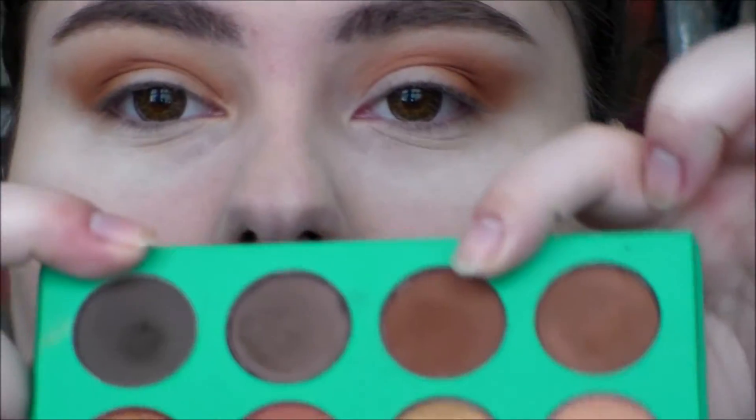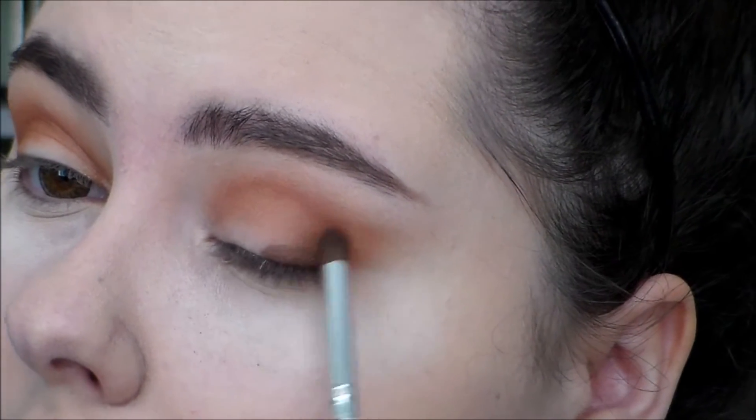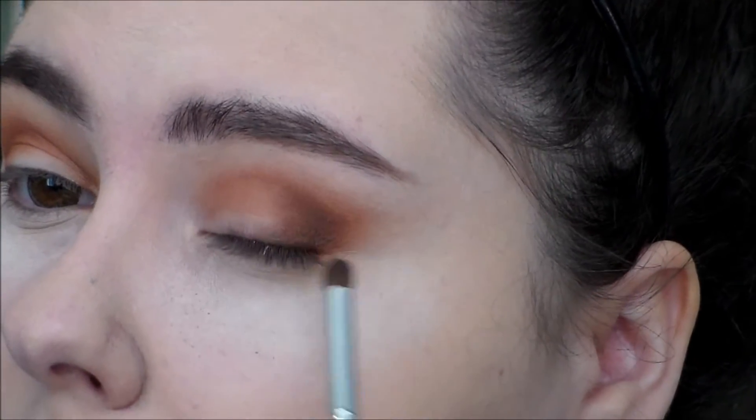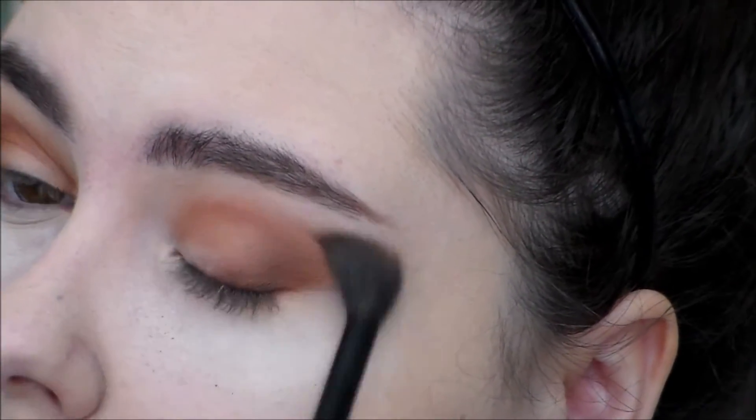The blending doesn't have to be a hundred percent perfect because we can go back in with this brush and do a little more blending. I brought in a lot of color, so I'm going to take my smaller brush and start by mixing these two shades. We're going light to dark, which makes the blend easier and the whole process go more smoothly. You can already see it looks pretty smooth because of the colors I put on initially. Now I'm going to take my big brush and that darkest shade in the bottom right corner of the palette.